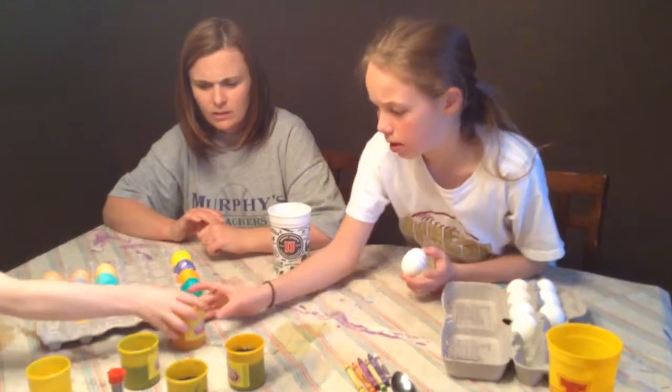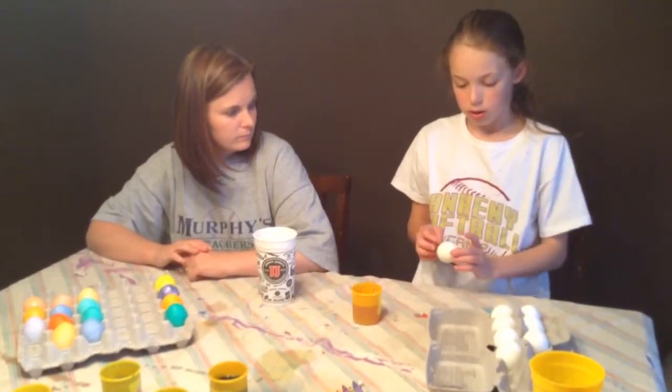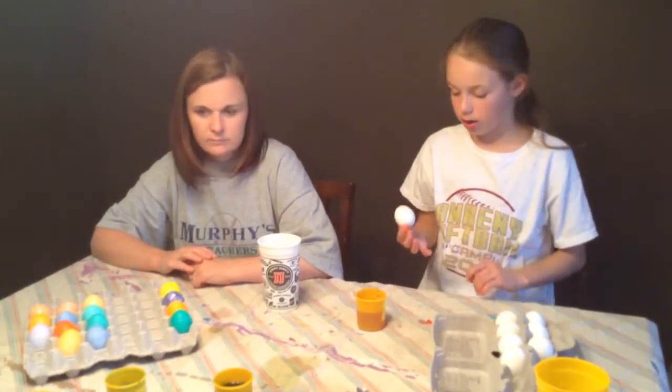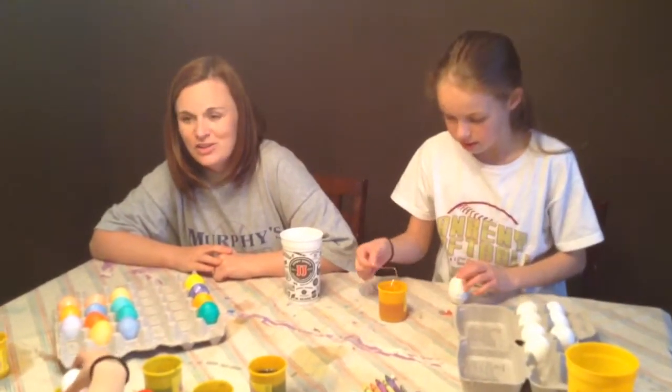So, Maddie, can you explain what you did with that egg? This one? Yes. I made a stripe of every color around it. How did you do that? What did you use? Markers? Crayons. Oh, crayons. Even white, right.